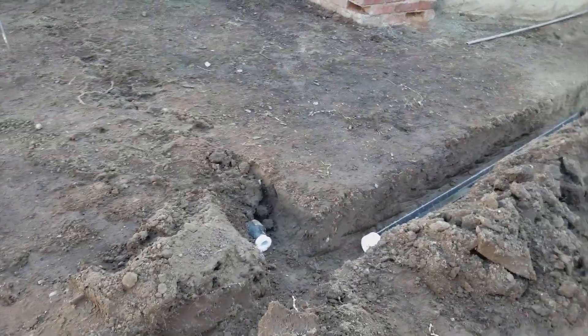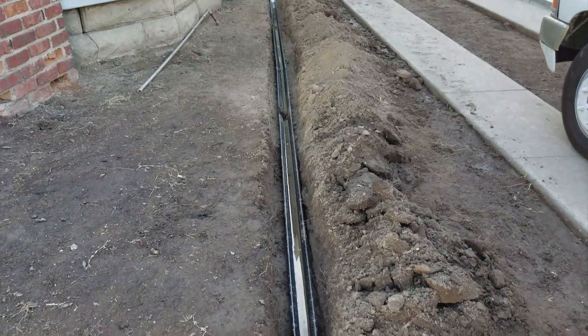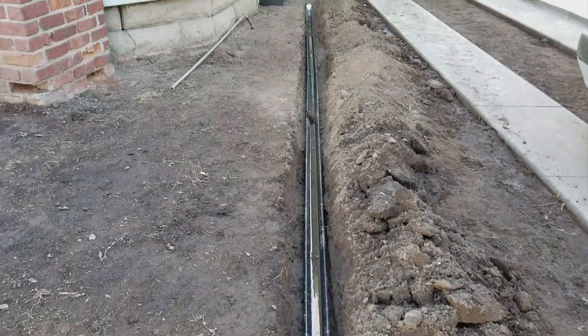This project is progressing pretty well. We have all the pipes in — got a channel there, a channel there, and we put one in there. We have water in it just to make sure it's level. That's the key with aquifer pipe: make sure it's level.